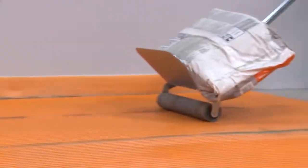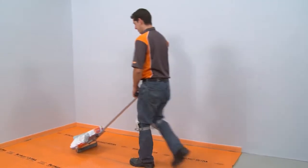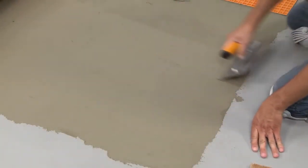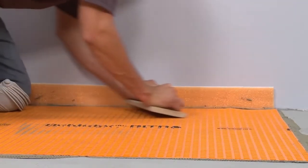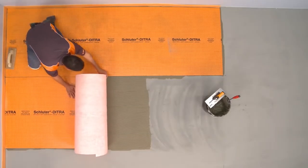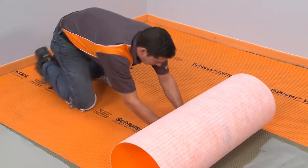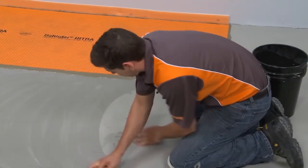Bags of thin-set mortar or grout or boxes of tile can be used as weight, provided the total weight is kept under 75 pounds. Make sure to observe the open time of the thin-set mortar. If the mortar skins over, remove and reapply fresh mortar before installing the membrane. The risk of skinning is increased when installing a longer run of DITRA. Applying the mortar and embedding the membrane in shorter sections will help avoid this problem. When bonding DITRA to particularly dry, porous concrete, the slab should be moistened to saturate the concrete and help prevent premature drying of the mortar.